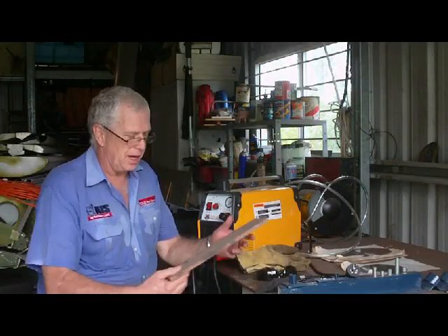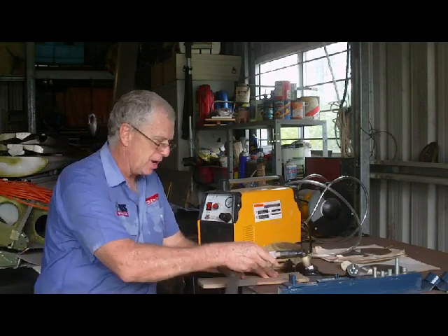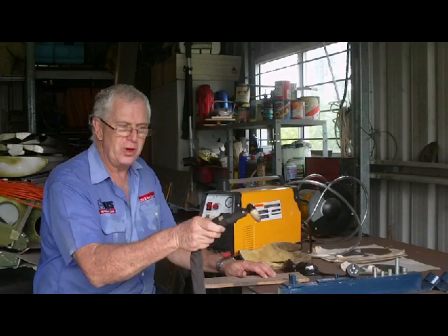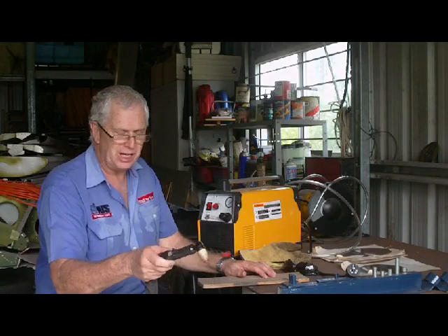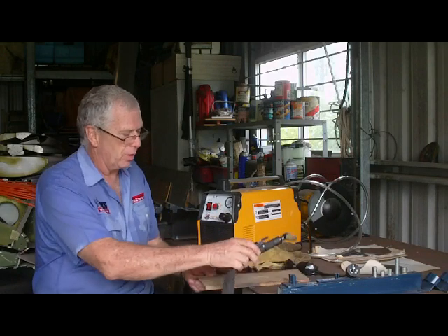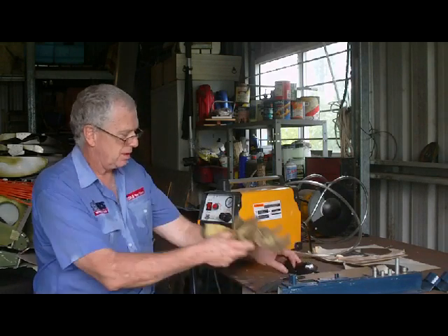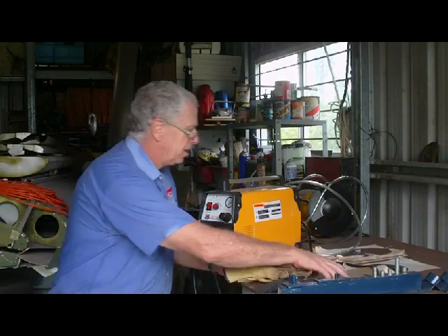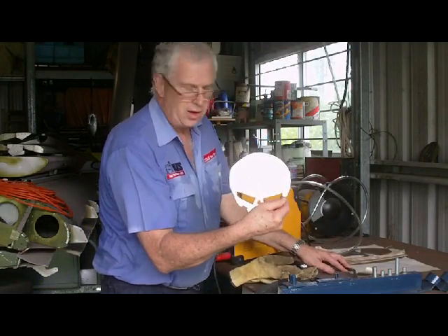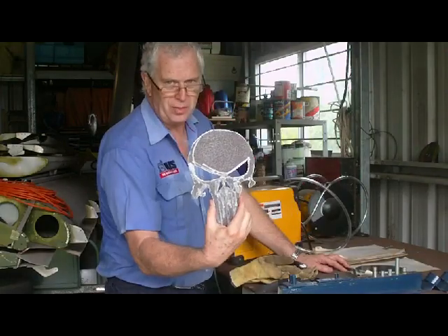Things you should get for your plasma cutter: a block of wood or something you can clamp down as a straight edge. Wherever you cut with the torch, it's going to cut, so if you're moving backwards and forwards you're going to get a big wiggly line. If you want to cut a straight edge you'll need a guide to run along, unless you've got a very steady hand. Gloves, glasses or something — some safety gear. These are a couple of arty things I've done — I'll show you how to do these later.